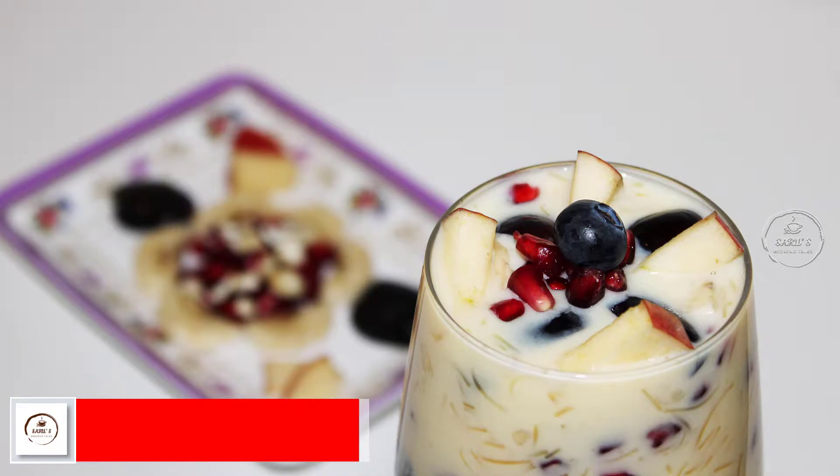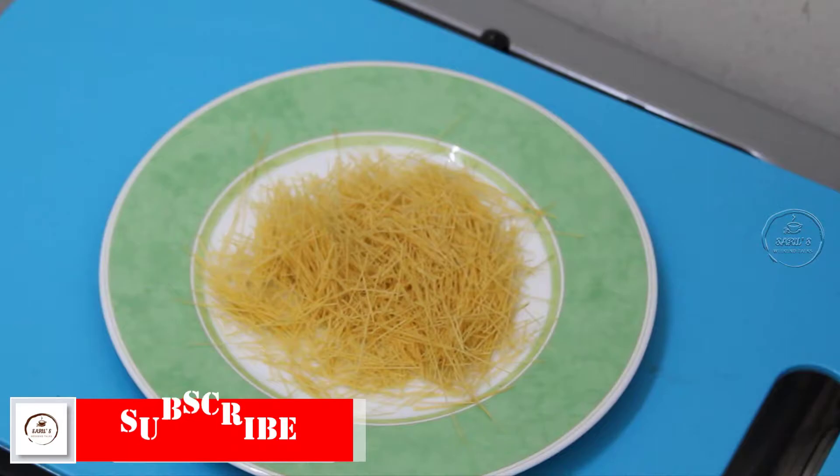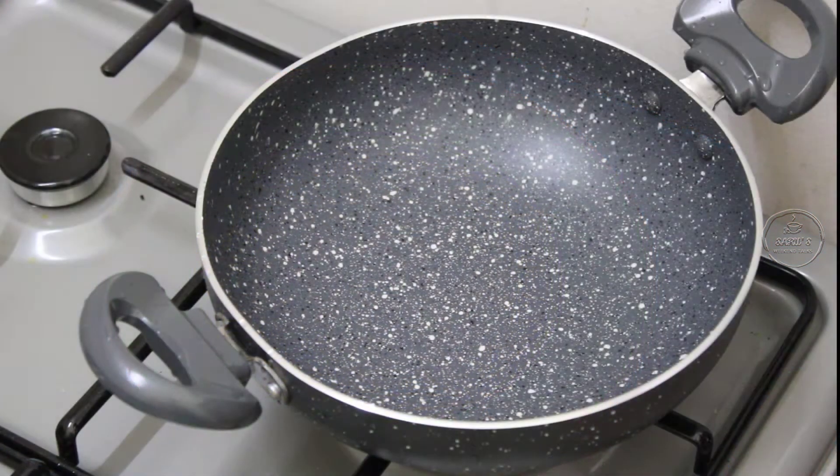The first ingredient is vermicelli. I am going to fry it a little. It's already fried, but we sauté it — it's not over-fried. You can fry all the vermicelli a little. Then do the other steps. We will fry it a little on a low flame.